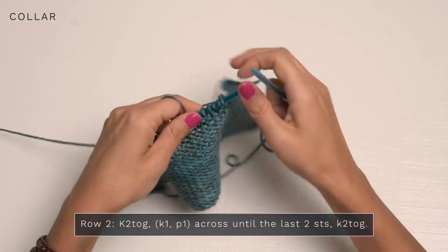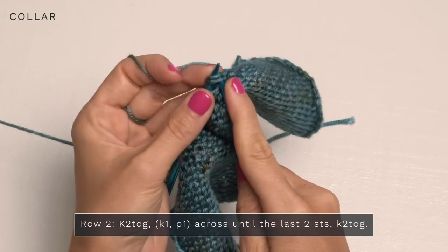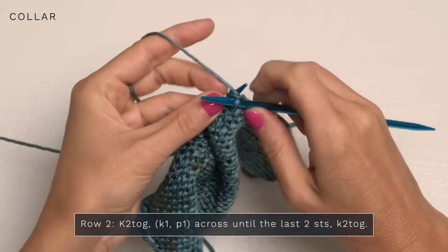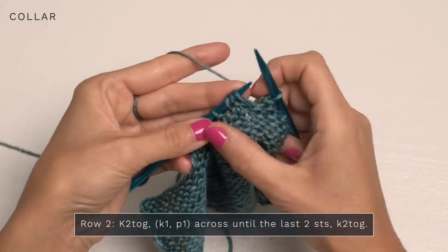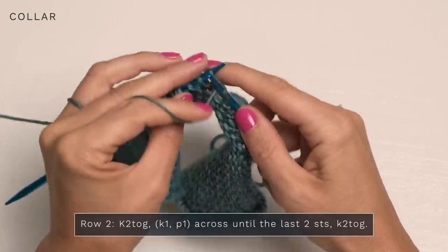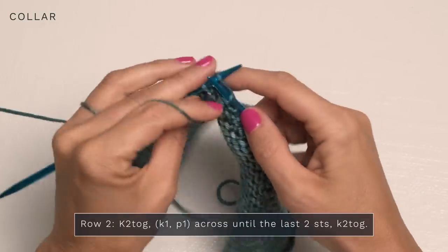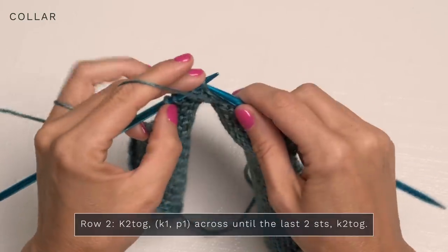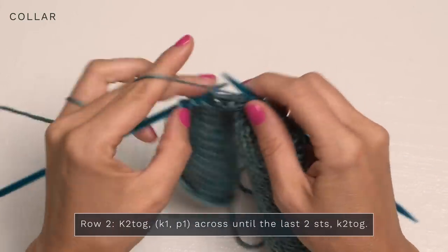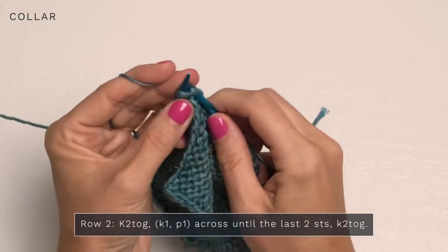For row two, turn and start with a knit two together — this is going to taper in the edges a little bit. Then repeat knit one, purl one across your row until you have two stitches left, then go ahead and knit those two together.